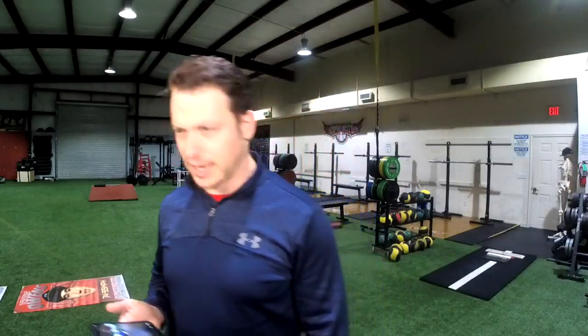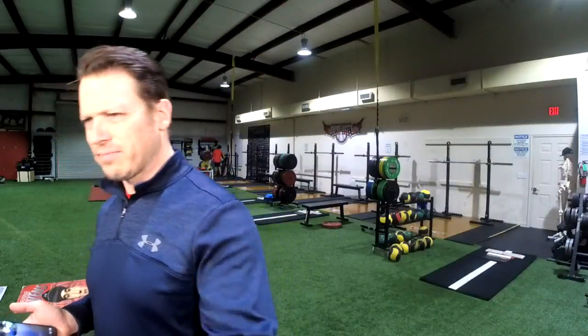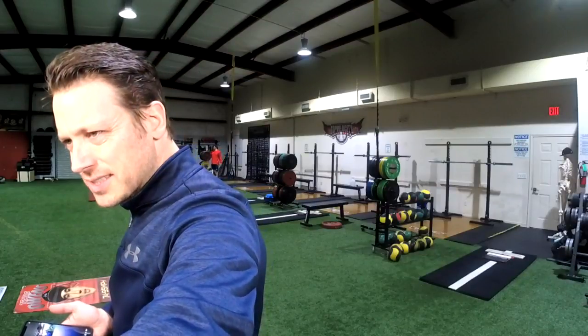Greetings from Mexico — what's up, Kevin from Mexico! Thanks for chiming in. Let's see what else we got. Any other questions out there today?